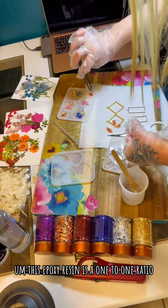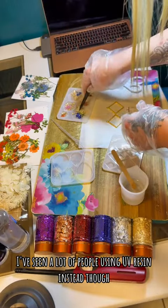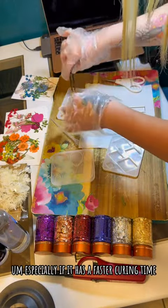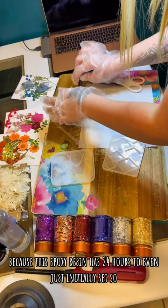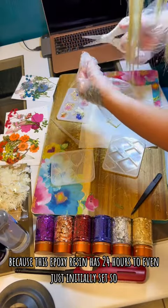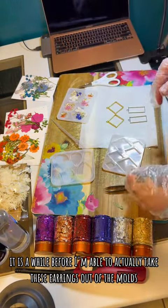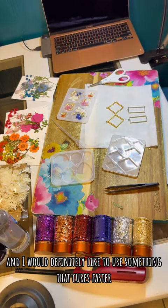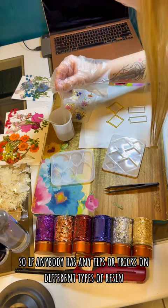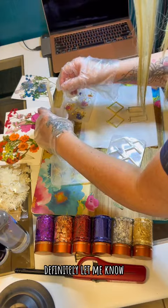This epoxy resin is a one-to-one ratio. I've seen a lot of people using UV resin instead though, and I think that I might try that, especially if it has a faster curing time, because this epoxy resin has 24 hours to even just initially set, so it is a while before I'm able to actually take these earrings out of the mold. I would definitely like to use something that cures faster, so if anybody has any tips or tricks on different types of resin that have a way shorter curing time, definitely let me know.